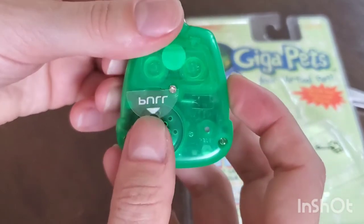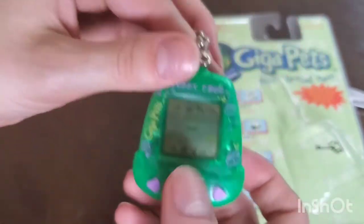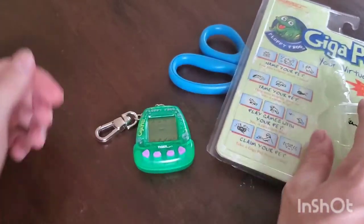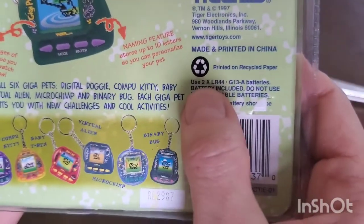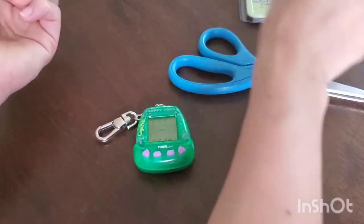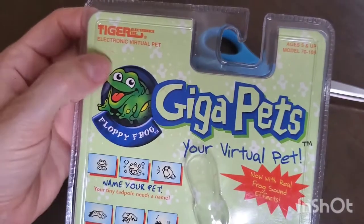Here's the pull tab — I'm scared to pull it. The batteries are included, I checked, and I'm really hoping they still work, because the batteries it takes I don't have. It says right here: use two LR44 or G13A batteries. I looked in my drawer and I do not have those.